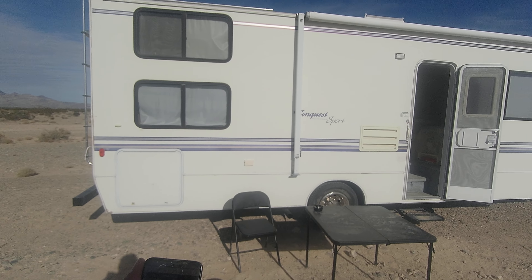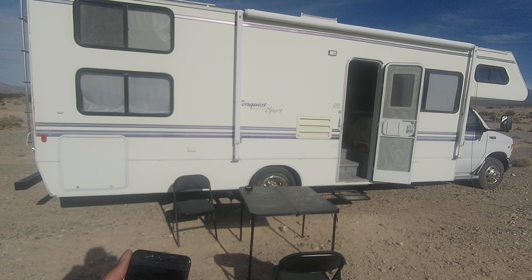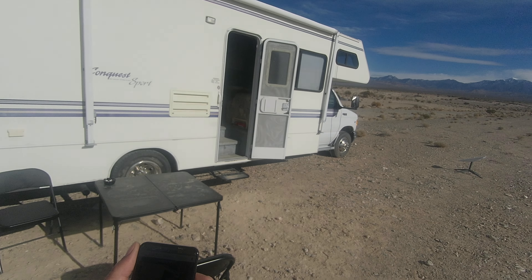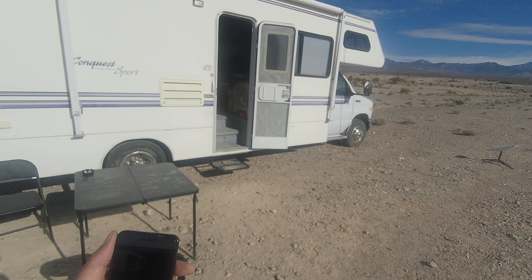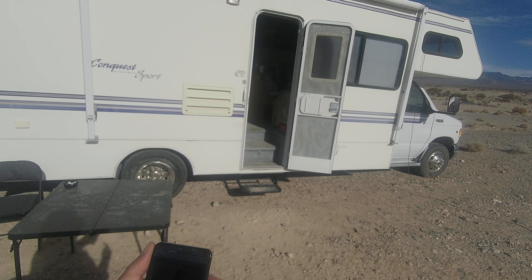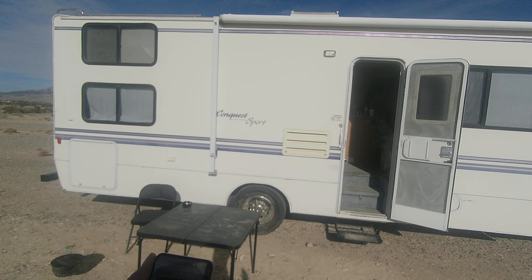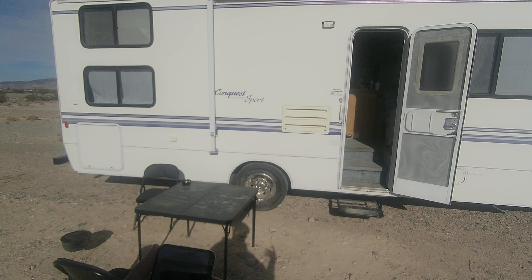Today's video was just pretty much so I could get familiar with the quality of this video to see what it looks like walking around and stuff. And if you guys were interested in this camera too and didn't know what the quality of the camera was like — well, now you know what the quality is like. This is what it looks like when I'm recording on this device.